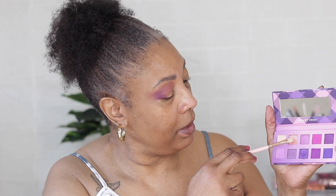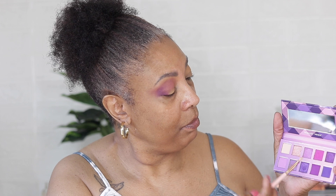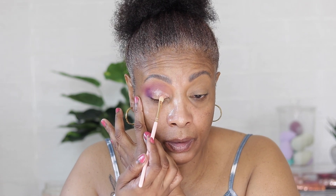The next thing we're gonna do is go in with this gold right there. Put a little bit on the pencil brush and we're just gonna cut this crease. We can go all the way in and bring it down some.